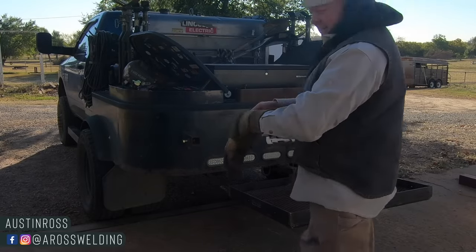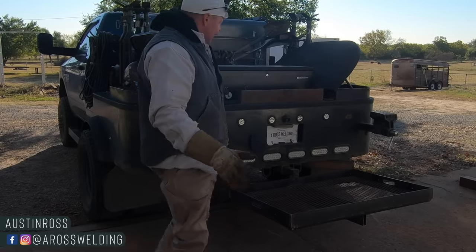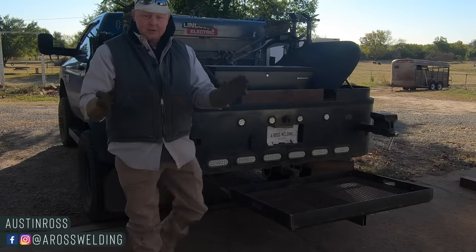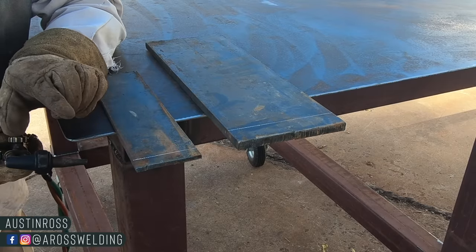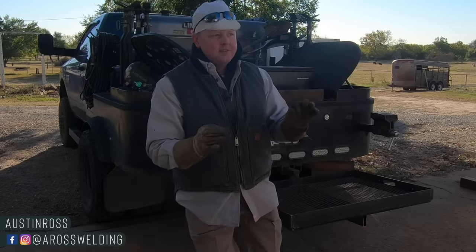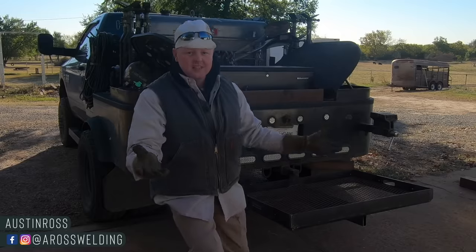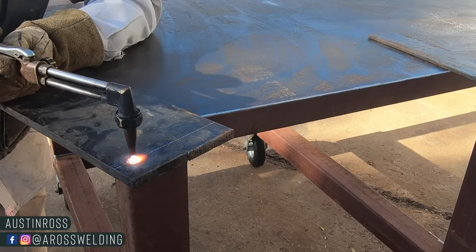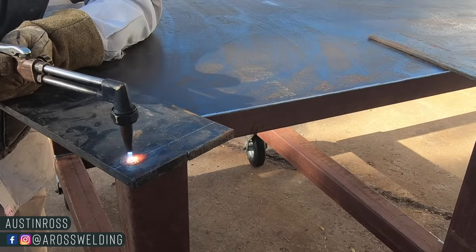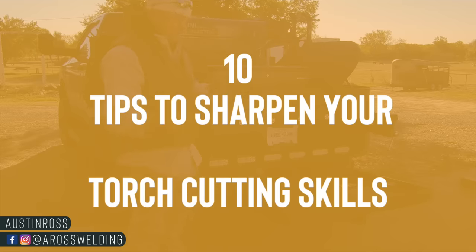Good morning YouTube viewers, it is good to see you this morning. Today I'm going to share with you a couple of things: one of them being my favorite all-around torch tip size, because I believe that's a pretty important thing to know as somebody wanting to get into welding or better your skills in welding. I'm also going to be cutting some plate with my torch and showing you between five and seven tips to help you better your torch cutting skills.